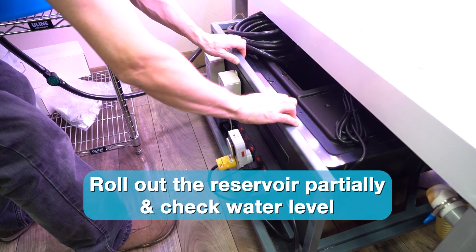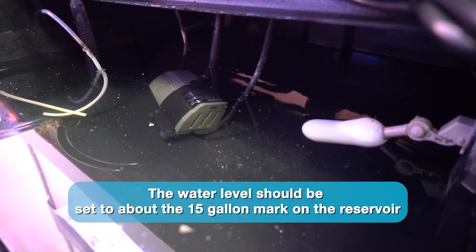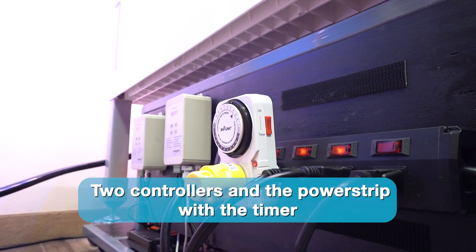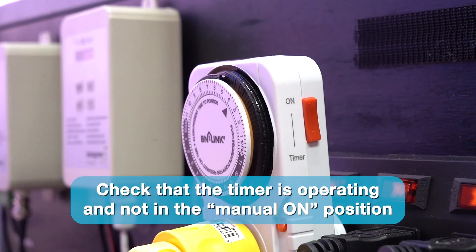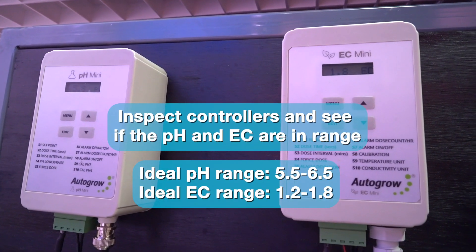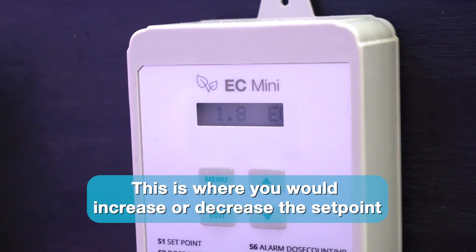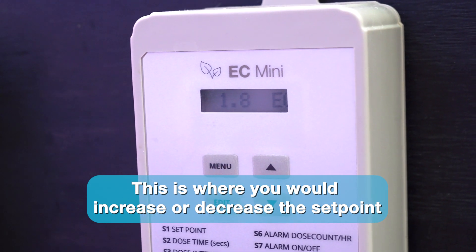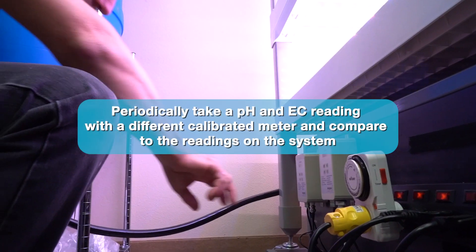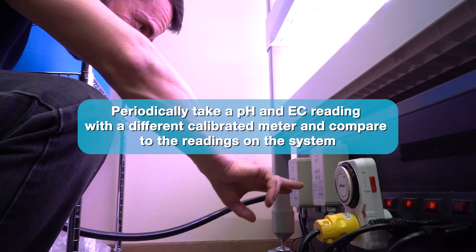Now you can roll out the reservoir partially and check the water level. The water level should be set to about the 15-gallon mark on the reservoir. On the front here is where the two controllers and the power strip with the timer are mounted. Check that the timer is operating and not in the manual on position. Now take a look at the controllers and see if the pH and EC are in range. Depending on what plants are in the system, if you need to increase the EC, this is where you would increase the set point — same thing with the pH. It is also a good idea to periodically take a pH and EC reading with a different calibrated meter and compare to the readings on the system.